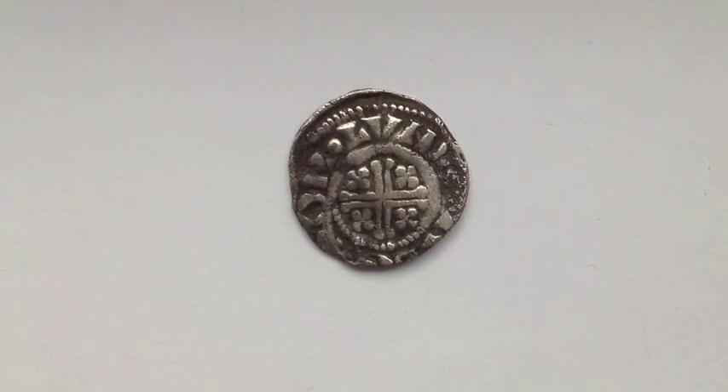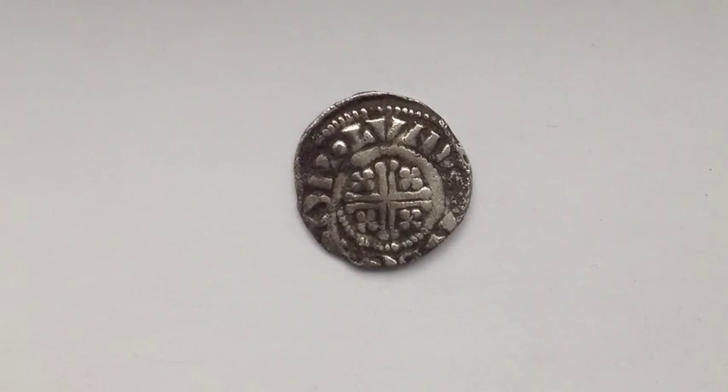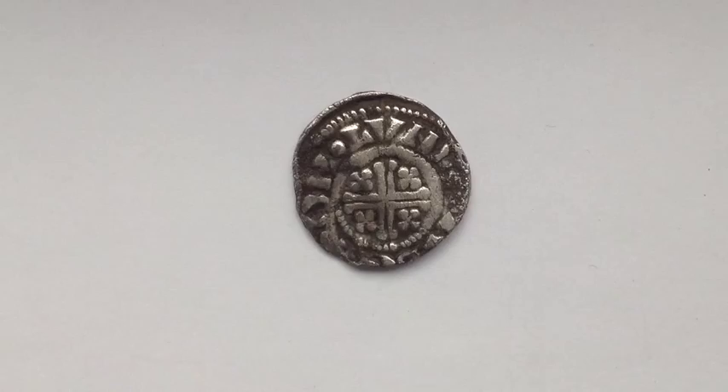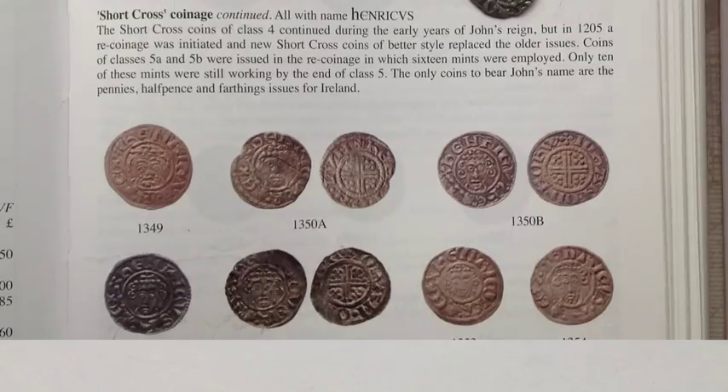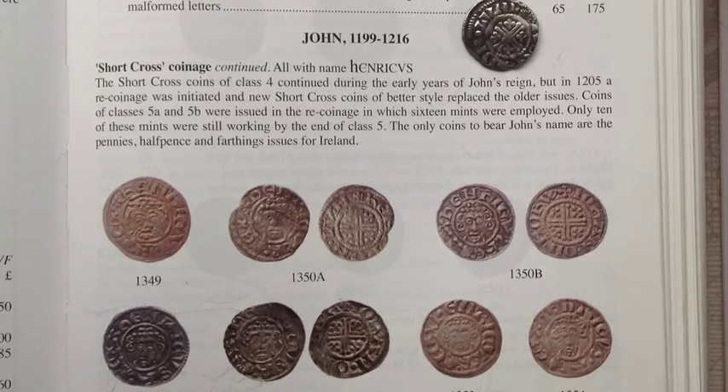Short cross coinage dated from around 1180 to 1247 AD between 4 different kings: Henry II, Richard I, John and Henry III. And here we have the King John short cross coinage in the 2014 Spink book.